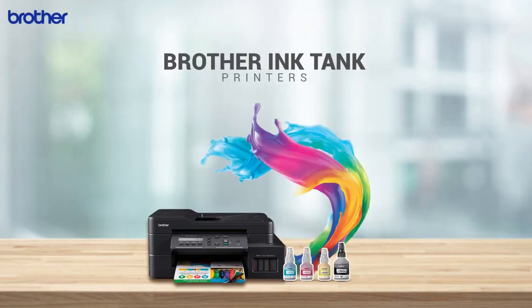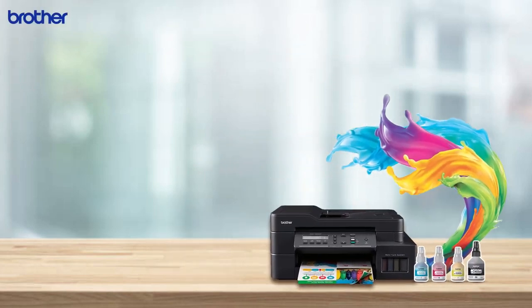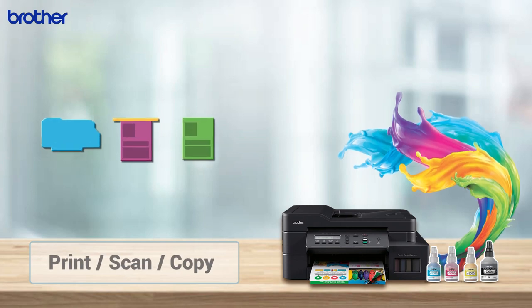Brother Ink Tank Printers. Print, Scan, Copy.